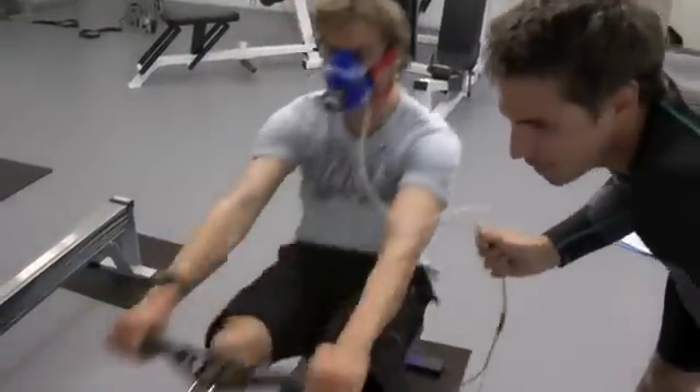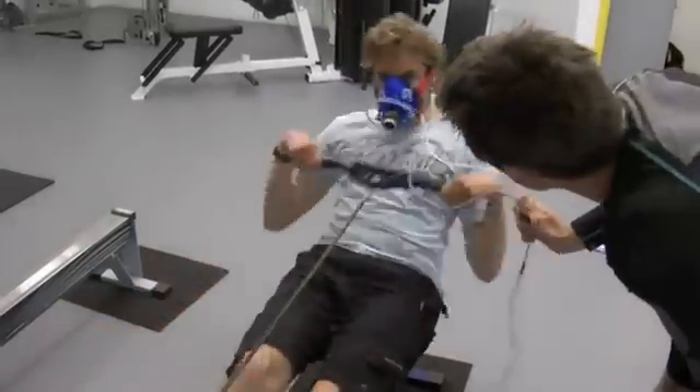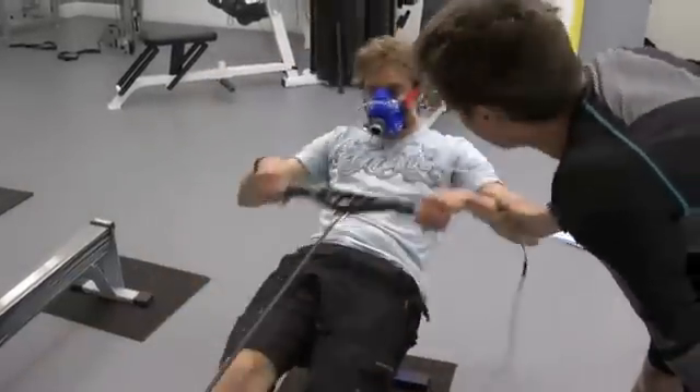Come on Simon, push it out. 10 seconds. Really hard, really hard. Keep it going, keep it going. Harder! Harder! Come on now. Harder than that. Keep it going. Well done.